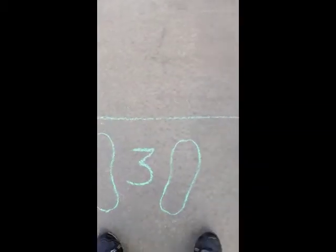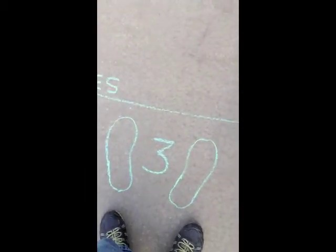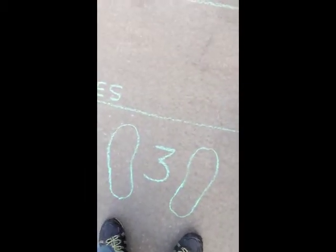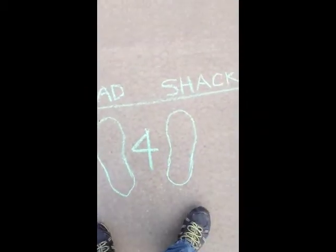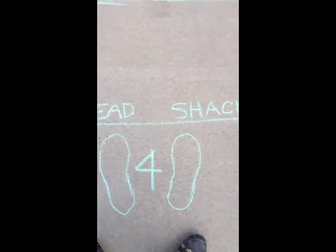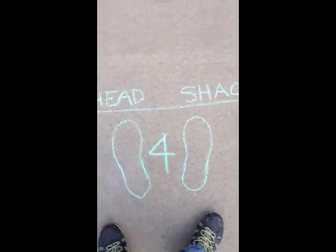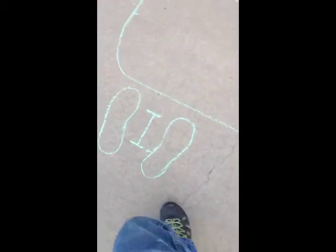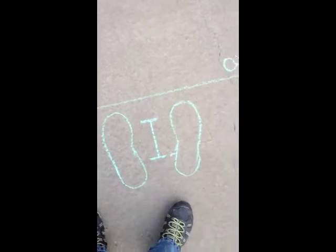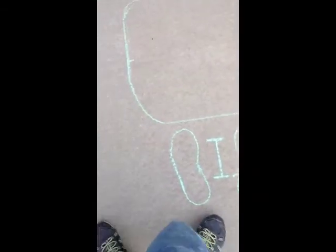Number 3 does the first opening up of the bird and gutting, and number 4 does the same thing. These two may do the exact same procedure and just share the job, or they may have designated tasks. At any rate, they get the bird ready for the inspector, who is standing at the end of the line looking at the carcass and the entrails.